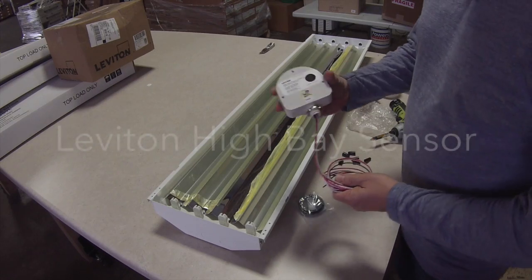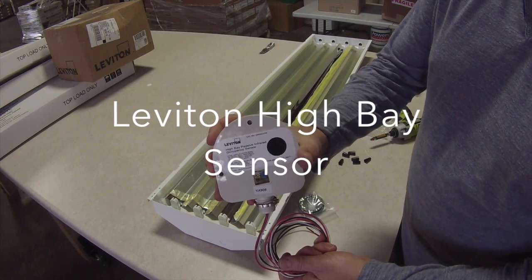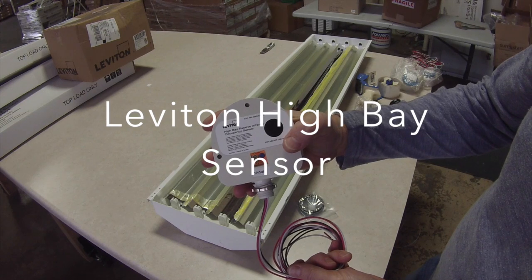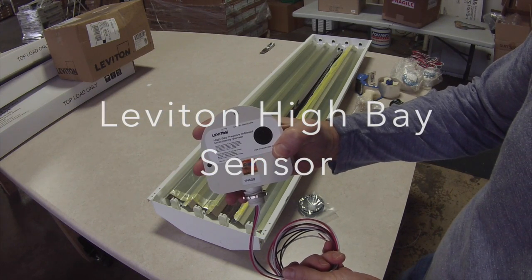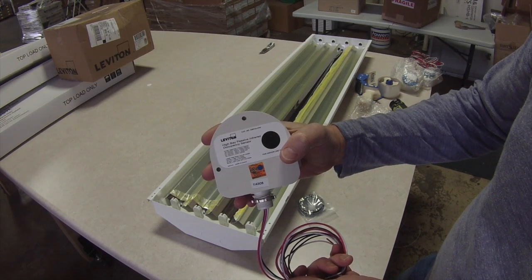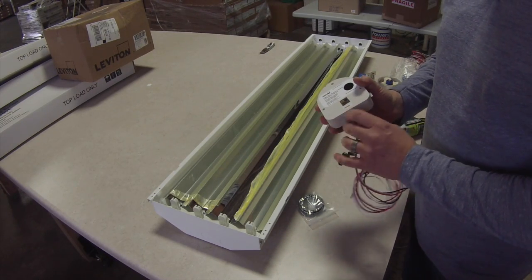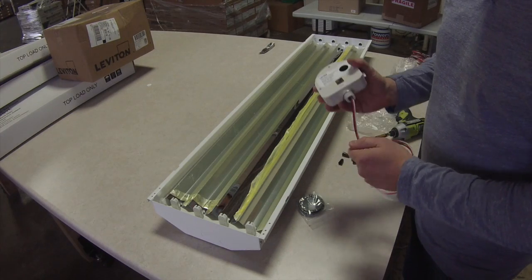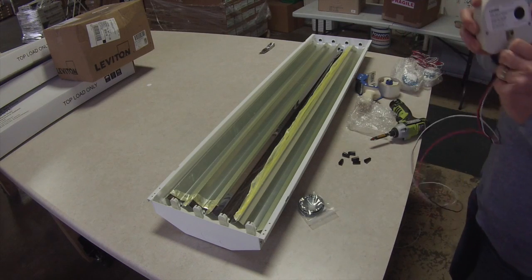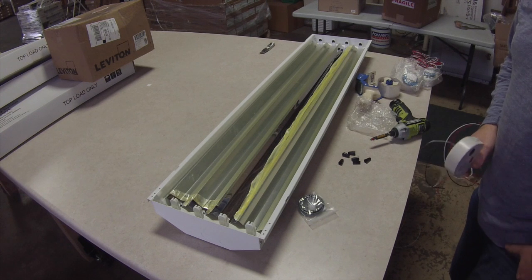We're going to be putting in a Leviton high bay fixture, part number OSFHU-ITW. It's a high bay passive infrared occupancy sensor. This one goes on most of our fixtures. We do have a Watt Stopper too, but just to give you an idea — if you weren't able to order the fixture with your occupancy sensor, we do have them available that you could just add them to it.